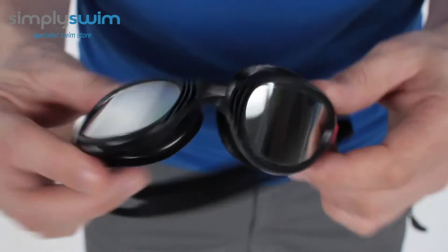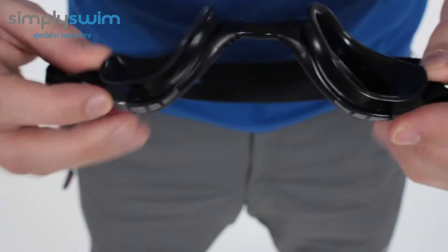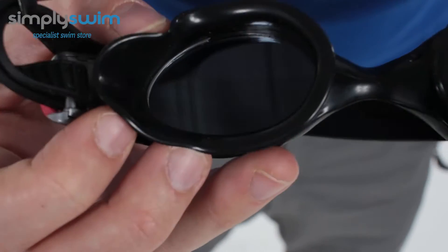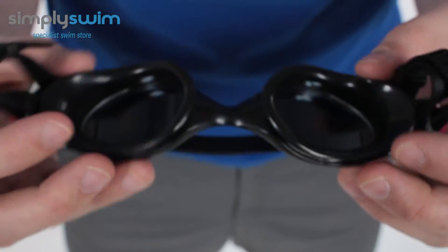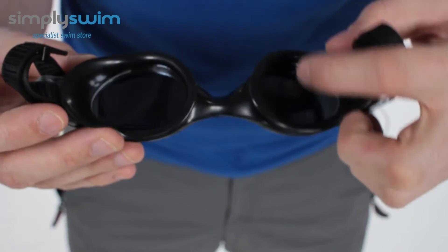They're really comfortable and flexible, so you can customise the shape. Looking at the gaskets, you've got nice soft silicone gaskets that give you a comfortable seal — not too tight around your eyes — and there's also really nice depth in the eye sockets.